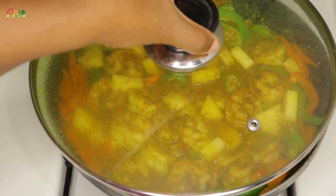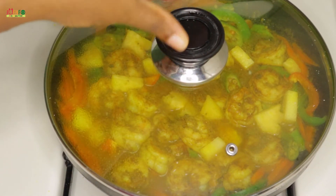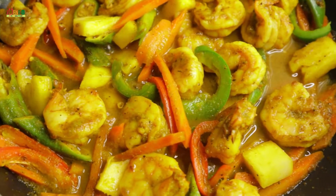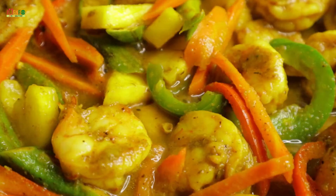I'm going to cover this and allow it to cook for another minute, after which it should be done. And there you have it — delicious, healthy, easy-to-make curry shrimp with pineapple, made with love in Juenfo Kitchen.